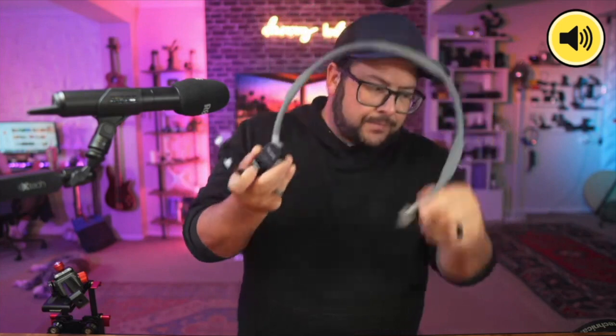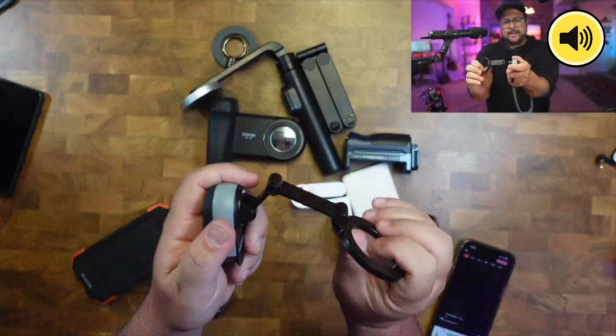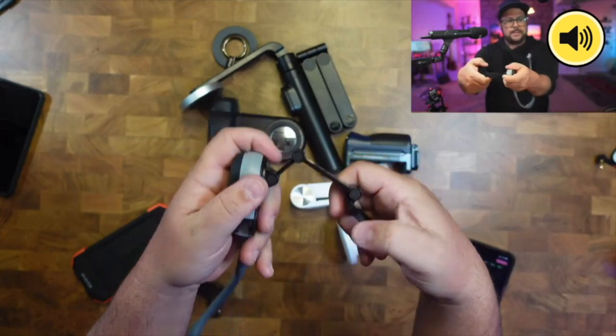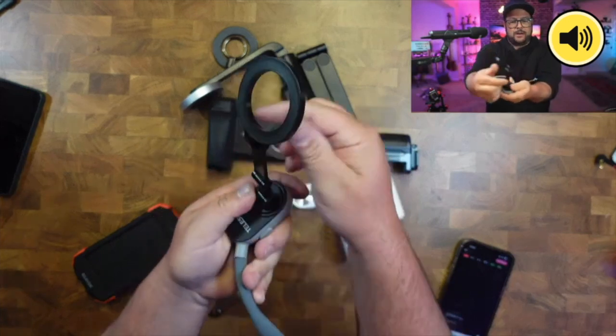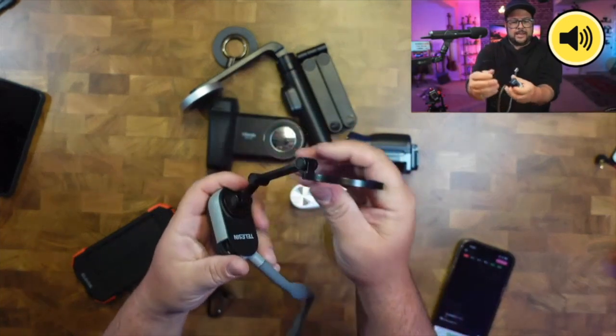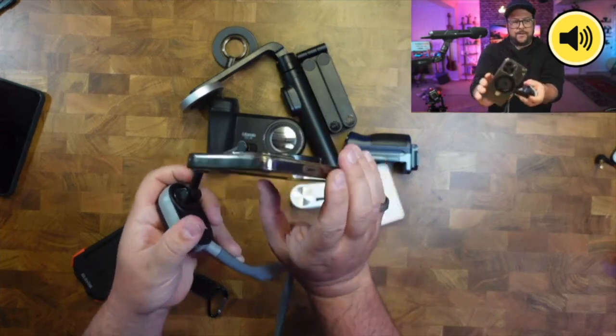It's easy to pop the phone off. Looking a little further into the design, you can see it's got three different joint points so you can really adjust it, and they're very strong as well — once you set it, it doesn't move even with the weight of the phone.